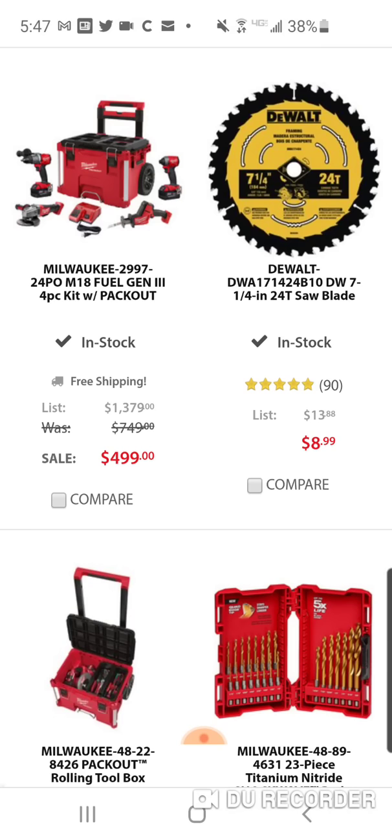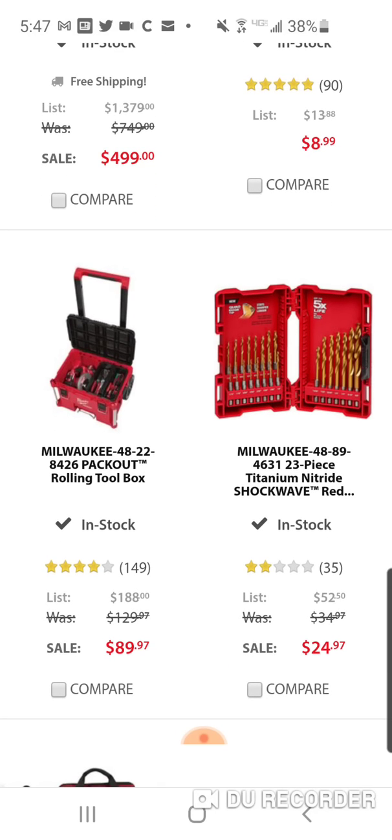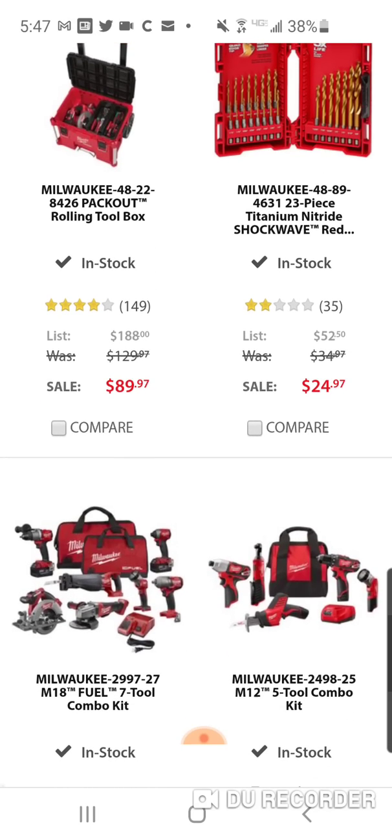$499 for a four-tool brushless kit. They're calling this the Gen 3 packout kit, but that's not the Gen 3 angle grinder — I don't think they have a Gen 3, but they might have a Gen 2. And here's their 23-piece for $24, which is good.